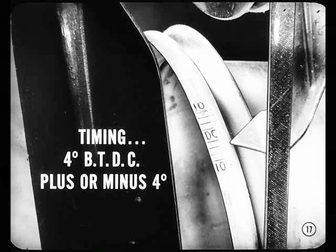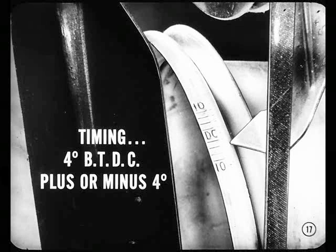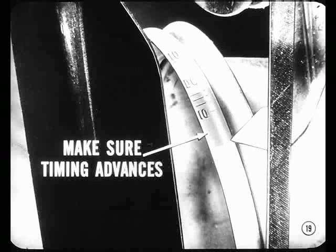And that brings up the matter of ignition timing. This V8 engine, for example, calls for a setting of 4 degrees before top dead center, plus or minus 4 degrees. On Plymouth V8s with the 4-barrel carburetor, set timing at top dead center. Don't guess at those settings, Joe — use a timing light and be sure. Use that light to make sure timing advances when the throttle opens. If it doesn't advance as it should, remove the distributor for thorough checking on a tester.